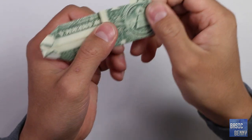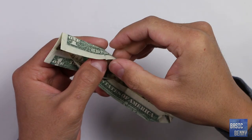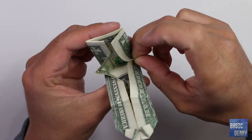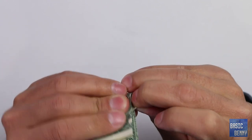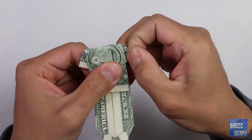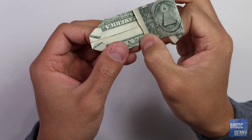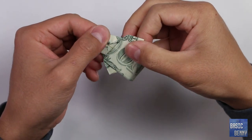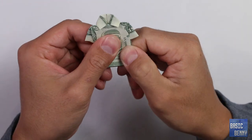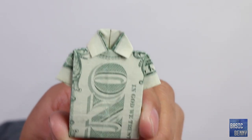Now you've got a sleeve on that side. On the other side, do the same thing — push it out, pinch it like that, and kind of push it down while holding out the sleeve. From here, just go back up, tuck it, and now we've got a cute little shirt!